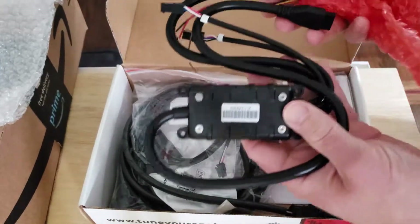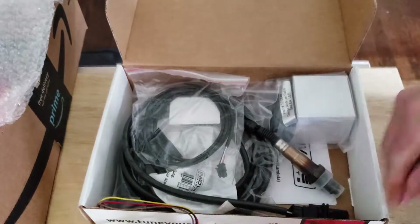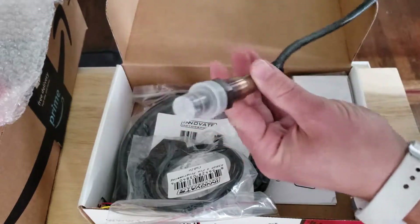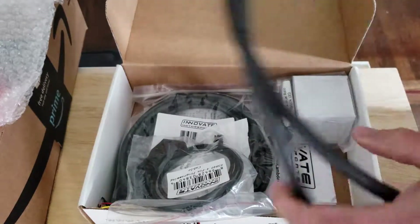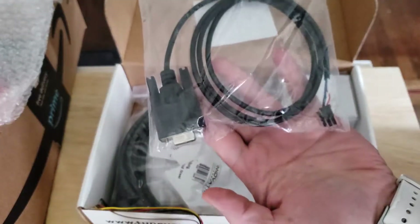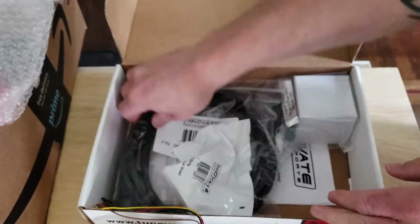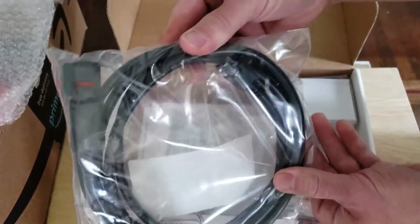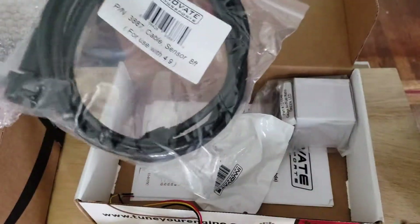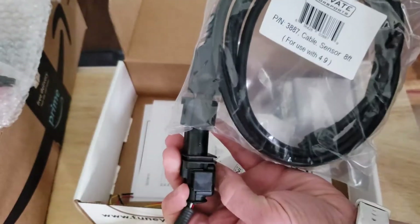I think that's the part you install into the vehicle. There's the wideband O2 sensor. That's so you can plug it into your laptop. There's the wiring harness that installs in the vehicle, and this piece attaches to the O2 sensor itself.